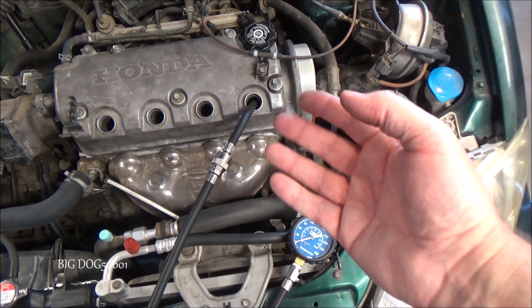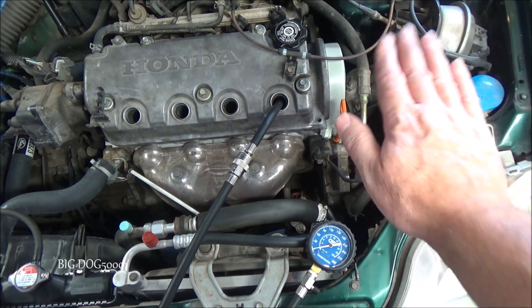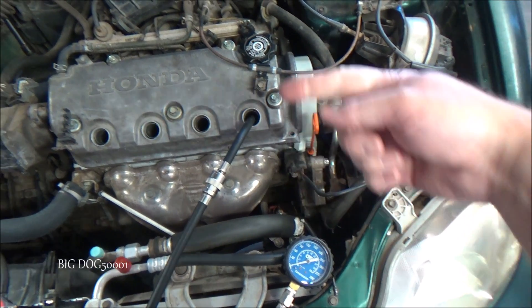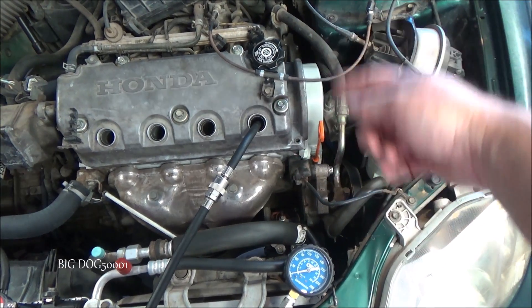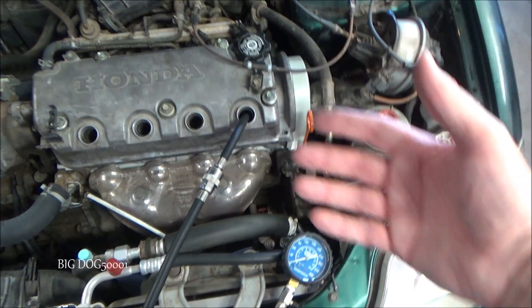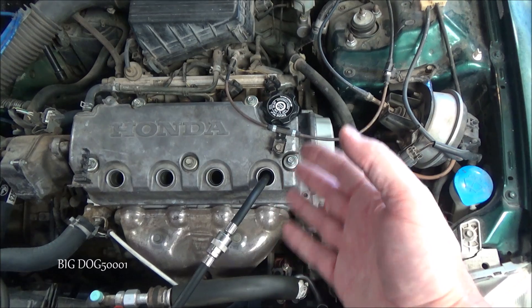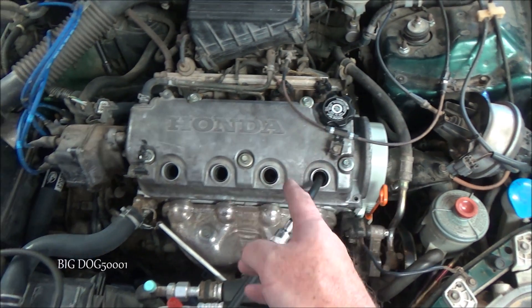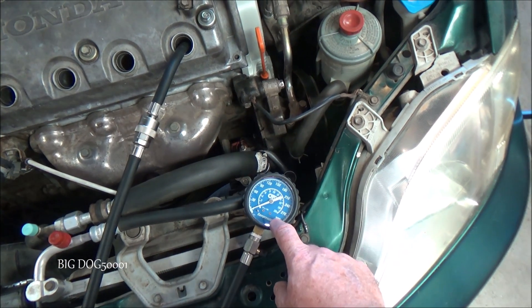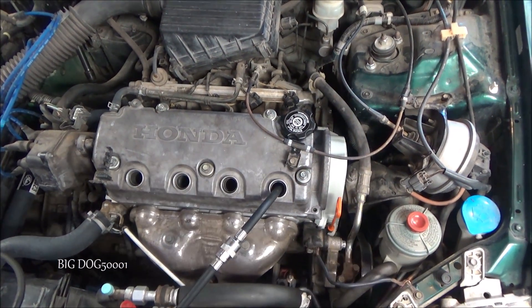To do the test, I'm going to have an assistant go inside the vehicle with the throttle wide open — foot all the way to the floor. We've disabled everything so nothing will start. We're going to crank it over; OTC says to do five revolutions. Honda says they want between six and ten revolutions, so we'll go with six. We want to do the same on each cylinder so we're testing them all exactly the same. Our minimum compression should be 135 PSI.